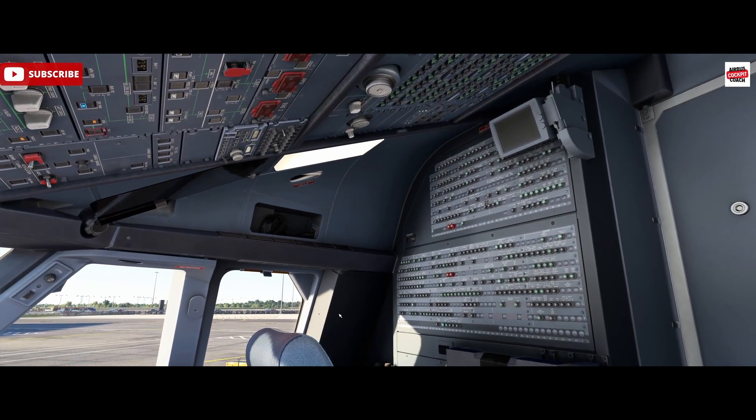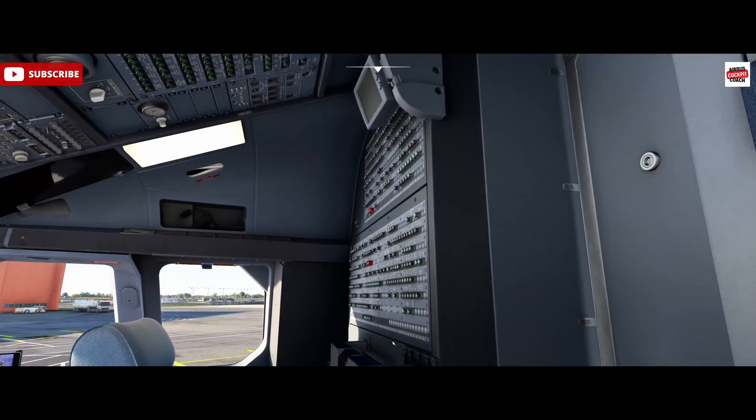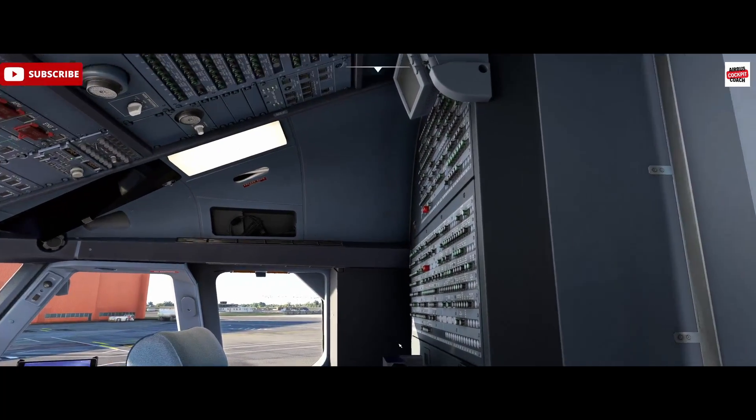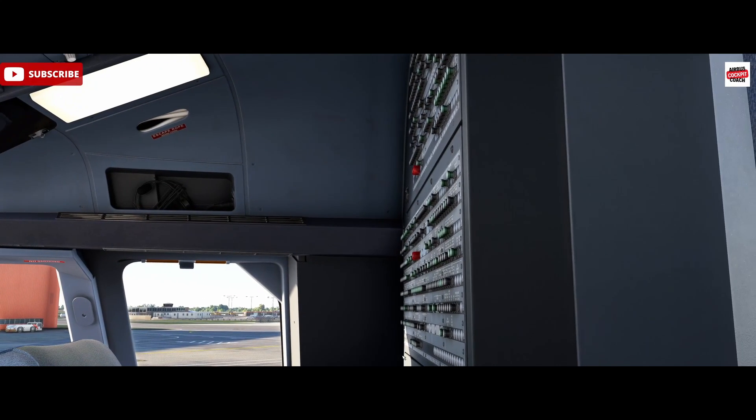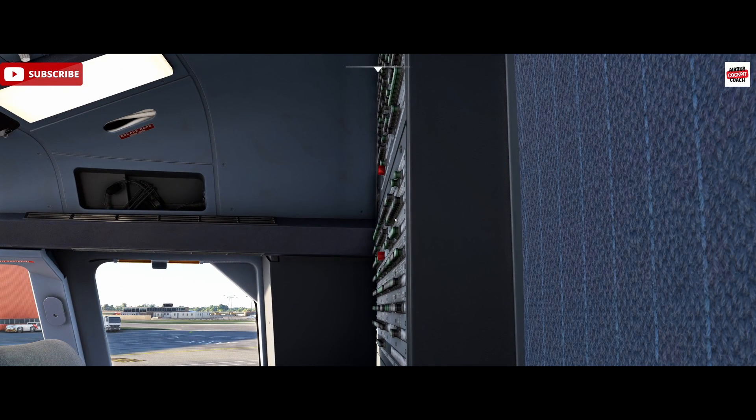When we come into the cockpit, we'll have a look at the breakers to make sure they're not popped. The best place to see that is to come along the side here and look down the line — you can see if anything's popped out. When they are popped out, you will see a white collar. That white bar there is a helpful indicator.